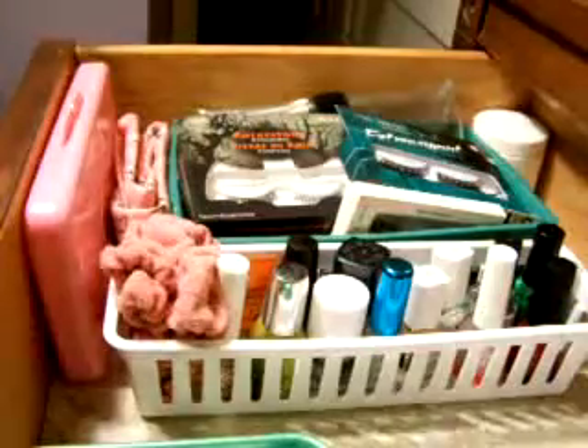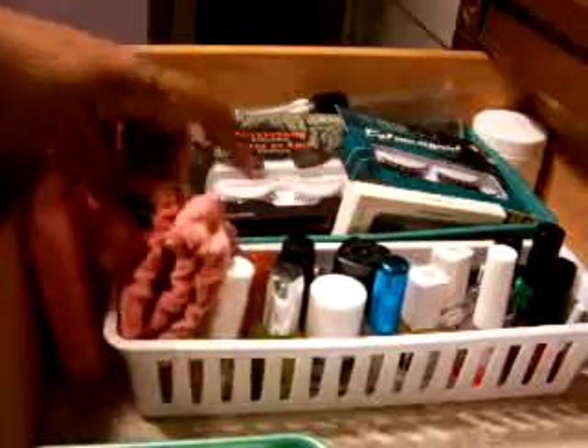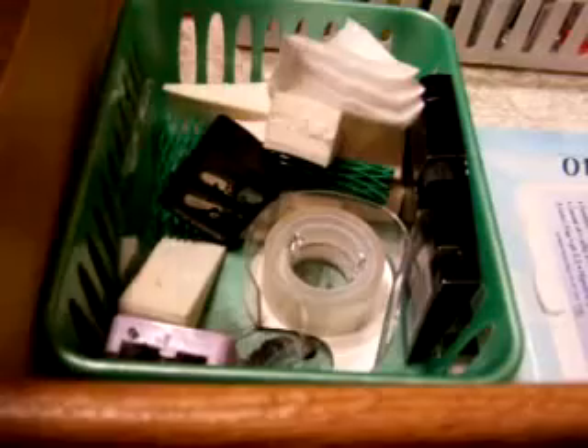In this container I keep fingernail polishes and cuticle cream. I won't go over all the polishes — I might do a separate video on my nail polish collection. This is just a band to wear when I'm doing my makeup, to push my hair back out of my face.